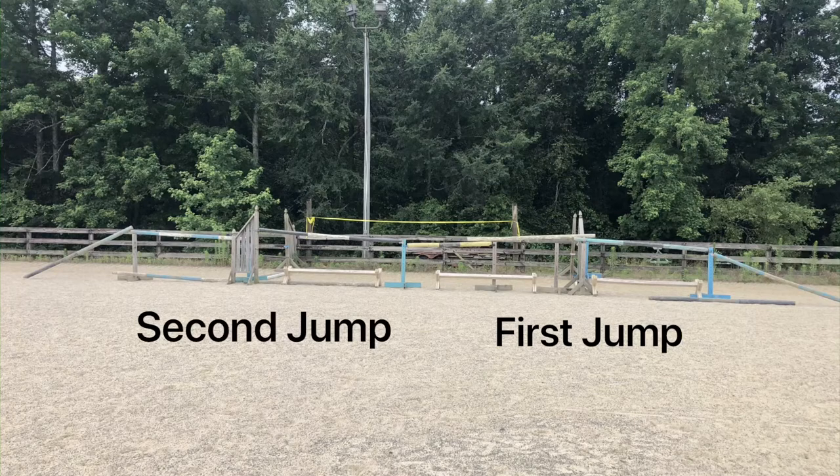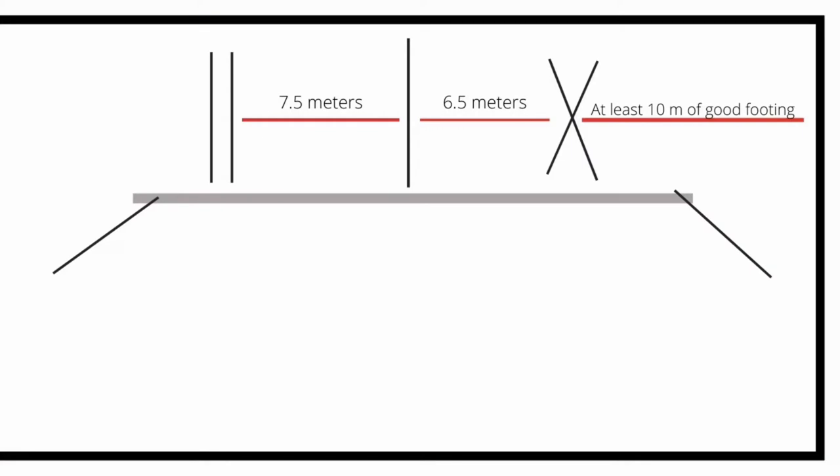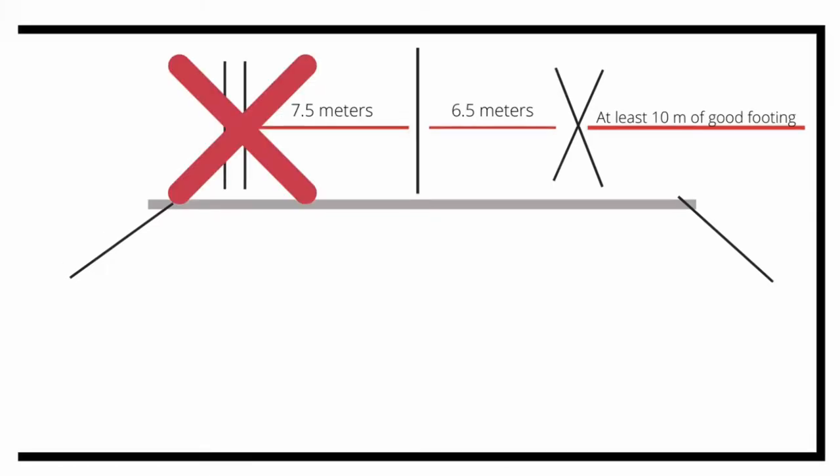We did not have enough poles and standards to build three jumps, so we've only made this chute have two jumps, and that's fine for young horses that haven't ever been free jumped. A normal setup would look like this with three jumps, and the distances are listed there for a typical warmblood horse. We're just going to eliminate the last jump — the oxer — because we didn't have enough standards and poles, and because the horses jumping today have never done this before. The distance from the first jump to the second jump is about six and a half meters, and you could move it toward seven meters for a big mover or shorten it for a smaller mover.